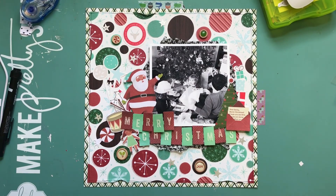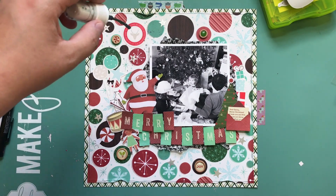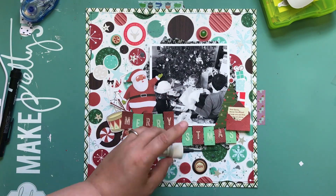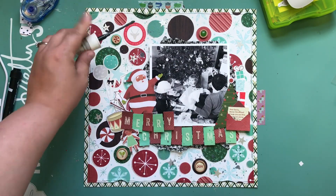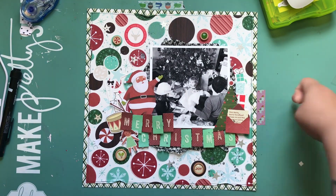Pictures are coming up. I am going to put Heidi Swap tinsel on there. Thank you guys so much for watching — I will see you in the next video. Hope you guys get some scrappy Christmas fun stuff done in July. Later days, bye.